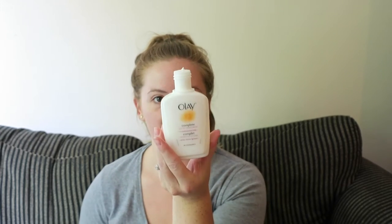First things first, I'm going to apply a moisturizer. I've just been using the Olay Complete All Day moisturizer for combination to oily skin. I'm just going to apply that all over my face.